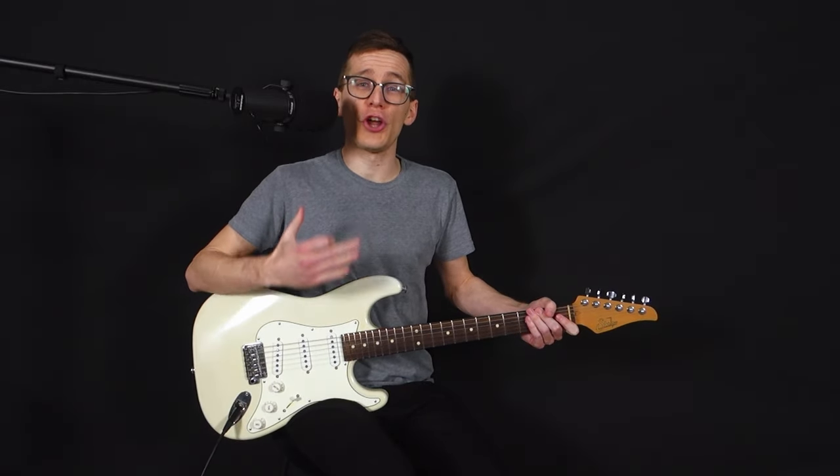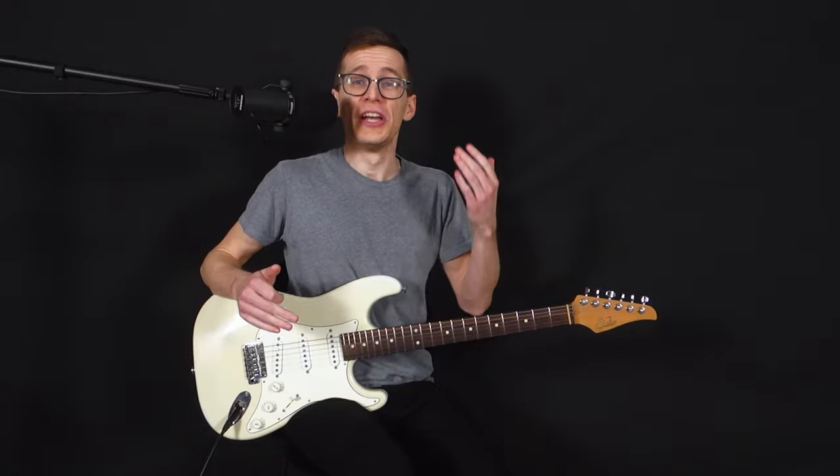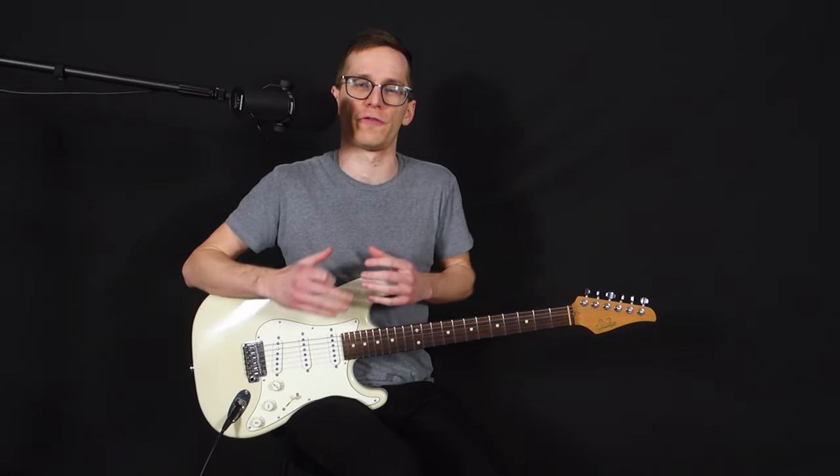If you have a reverb pedal but you don't know which type of reverb to use depending on the situation, this is going to be the perfect video for you. I'm going to demonstrate all types of reverbs and tell you what is the best use for each.